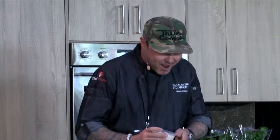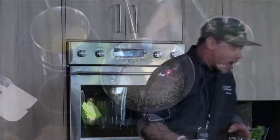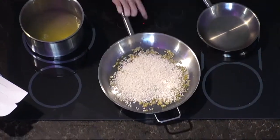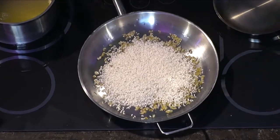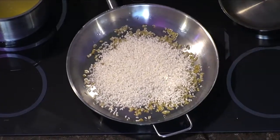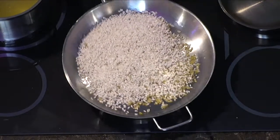Back to the recipe — we're going to get the rice in here. I like to get the rice into a hot pan because it toasts off the rice. We'll get the shallots in as well.